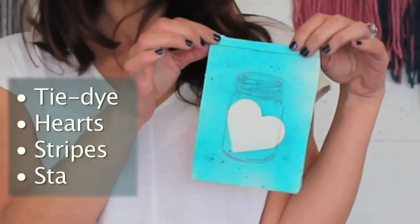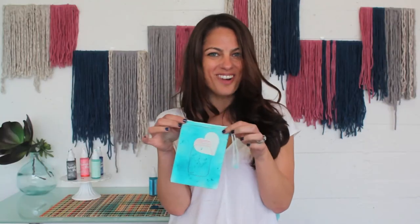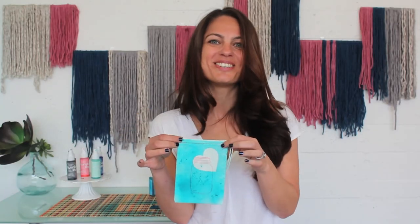Take off my sticker — here's a fun color blocked bag. We chose a heart. Why? Because we love you and can't wait to see what you make.